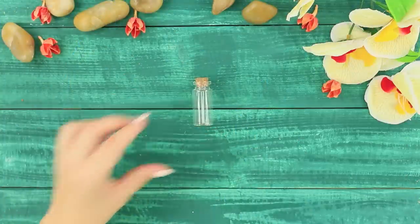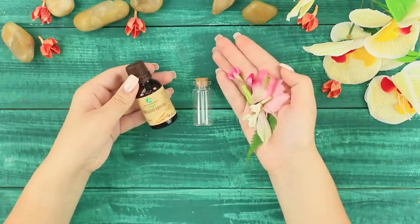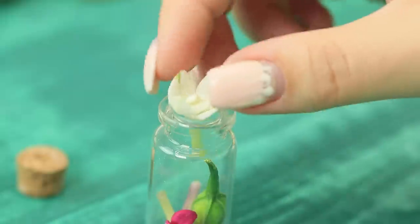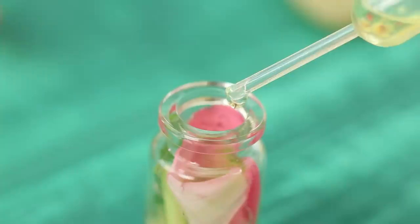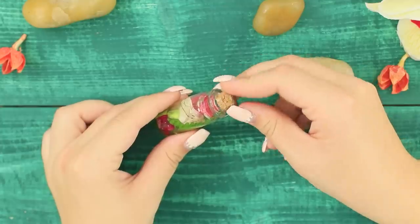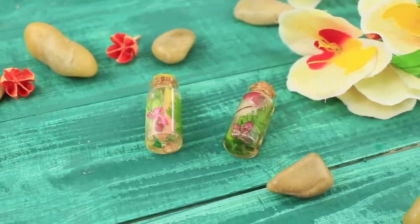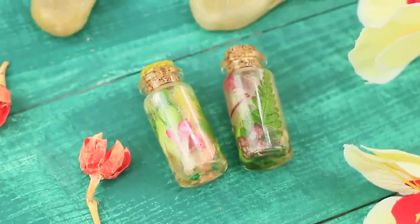For the next idea, you'll need a small glass bottle, wheat germ oil, and fresh flowers. Put the flower buds in the flask. Fill a pipette with the oil and pour it into the flowers. Close the bottles tightly. The result is a small, fragrant souvenir better than any expensive perfume. You can't resist these lovely flowers!